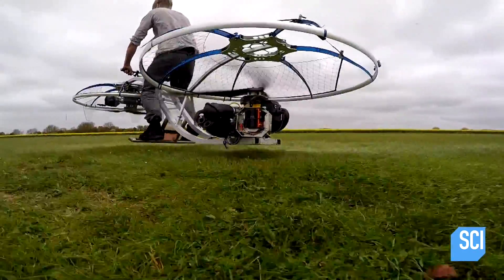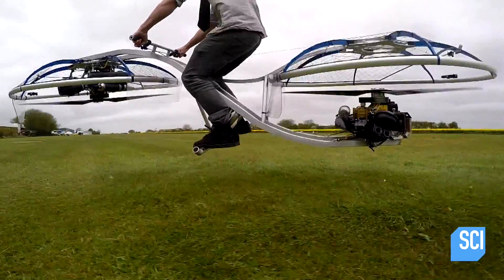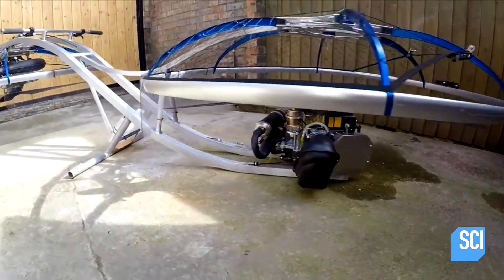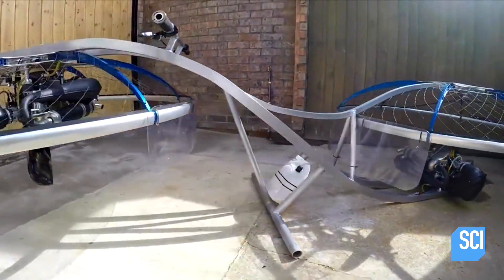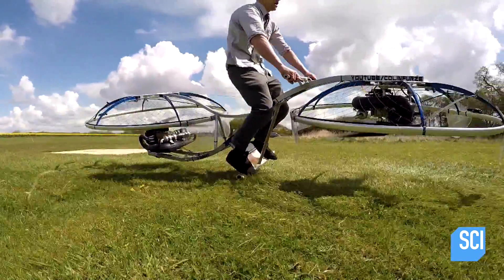Once up and flying, how does Colin control where the bike is headed? The engines, the frame, and Colin are just below the lifting capacity of the hoverbike, so he can't add steering, he can't add a seat, and he can't add stability controls. This means the only control mechanism Colin has left is moving his own body weight around — forwards and backwards and side to side, sometimes more successfully than others.